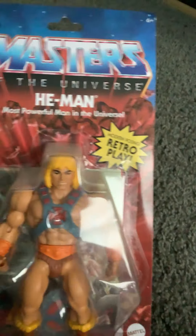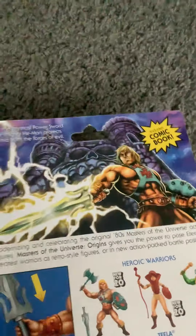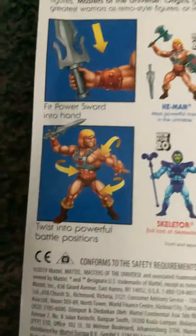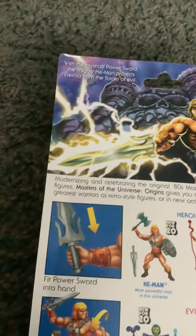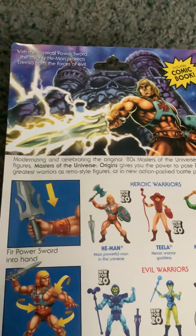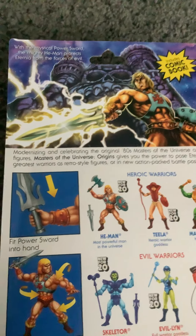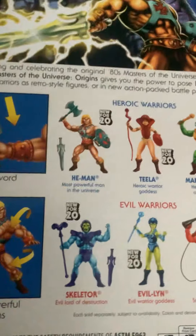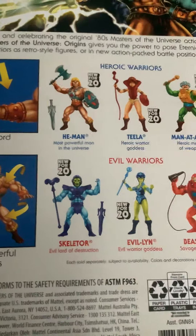Last but not least we got the master of the universe himself — most powerful man in the universe — He-Man. He-Man's also very common in stores. We got his comic book. He-Man, most powerful man in the universe. He-Man's artwork's pretty cool as well. With the mystical power sword, the mighty He-Man protects Eternia from the forces of evil. Includes comic book. You could fit his power sword into his hands to fight Skeletor and twist into powerful battle positions. The heroic warriors are He-Man, Teela, and Man-at-Arms, and the evil warriors are Skeletor, Evil-Lyn, and Beast Man.